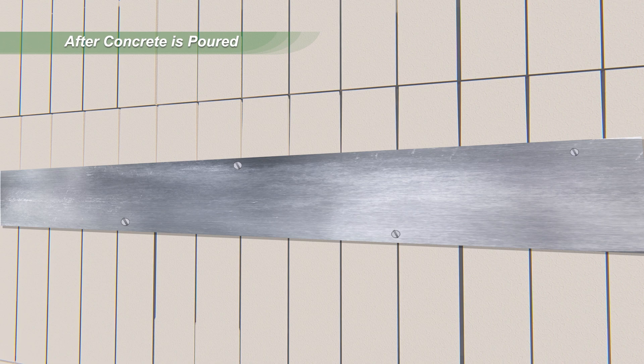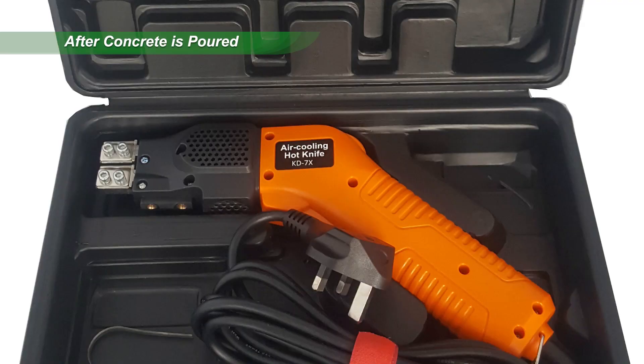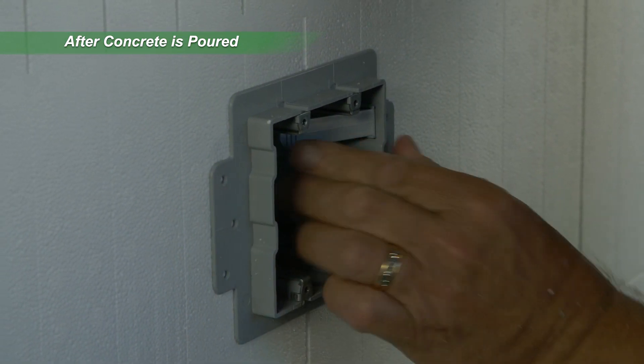Electrical boxes are cut into EPS panels with a hot knife. Quadlock recommends proprietary self-seating ICF electrical boxes from INEXO that are approved for use in the USA and Canada.